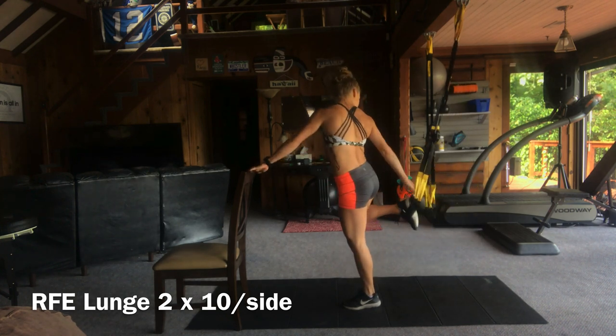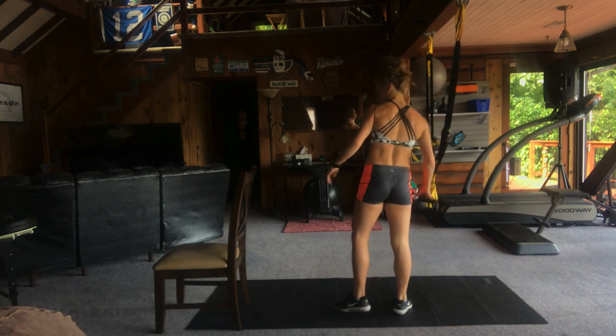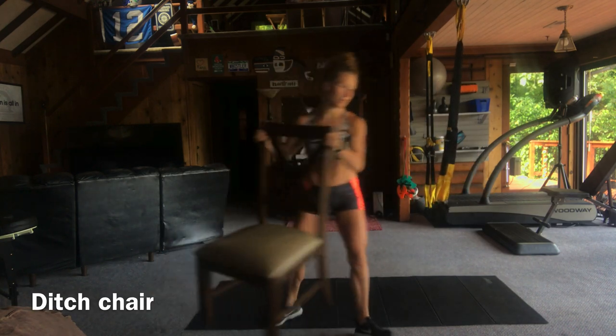Switch sides and let's knock out our final set of 10 on the rear foot elevated lunge. Finish strong and remove your foot from the strap. You can ditch that chair — you're done with it. Great work.